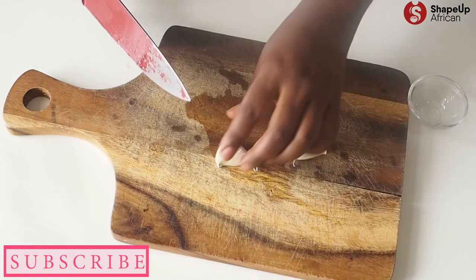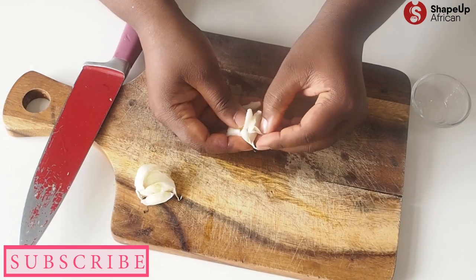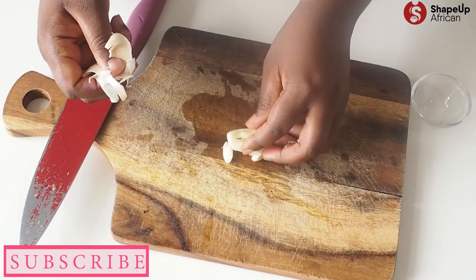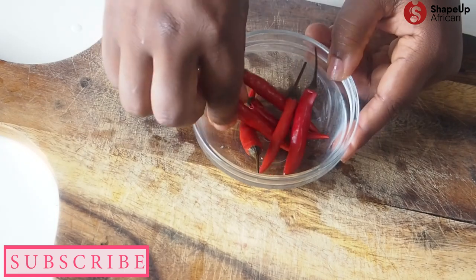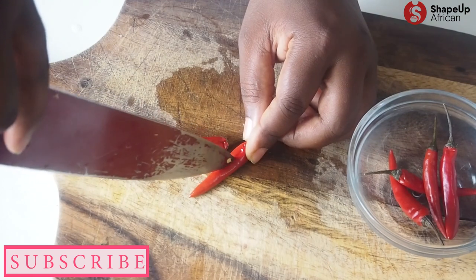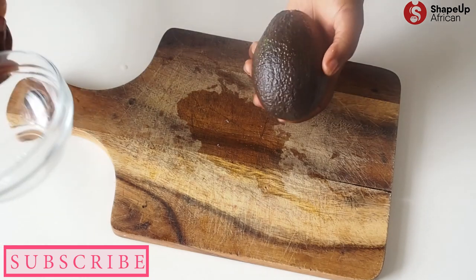Next we have our two garlic cloves, which I'm going to crush — just like that — and then remove that peel. We set these aside as well. Up next are our chili peppers. You can leave them whole, or if you want it really hot, take a knife and slice it open so that when the juices get in, it's going to make it really hot. I'm going to do two and set them aside. We just want to make sure we prepare all our ingredients so we don't come back to chopping anything.